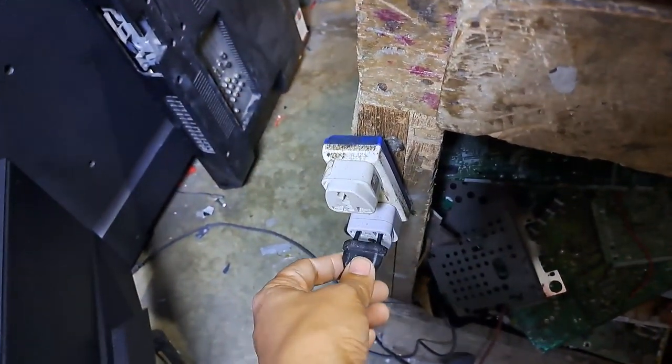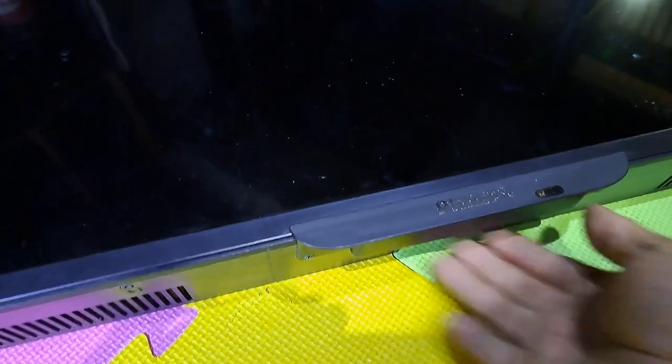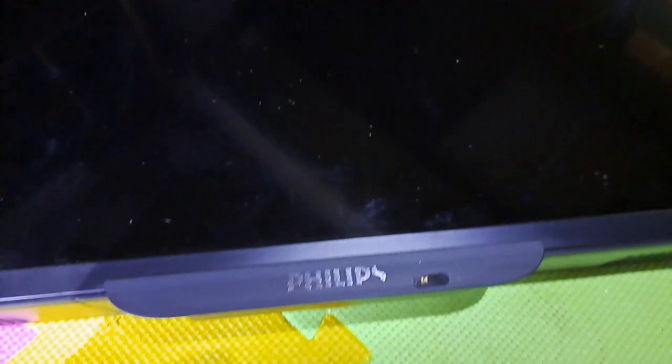Hello, good day everyone, and happy new year. This is Teps. Welcome to this channel. This next repair is a Philips 32 inches LED TV. The light indicator is blinking and not turning on.